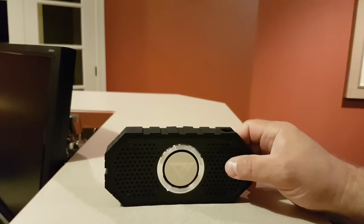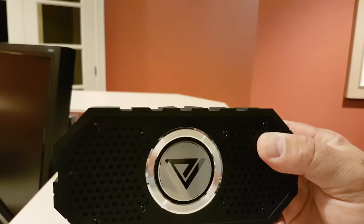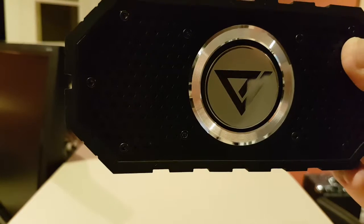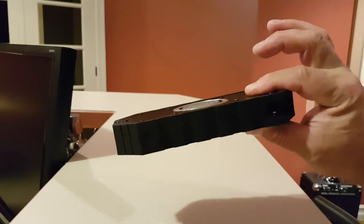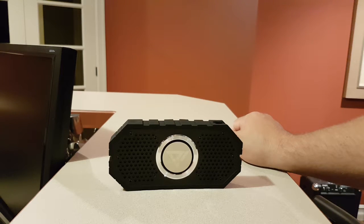Here it is — you can see it's a nice clear sound. There's not a whole lot of bass, but look at the size of this thing — it's not even an inch thick, so you can't really expect too much bass. Nevertheless, it sounds good — very crystal clear, which I really like. It's pretty cool.